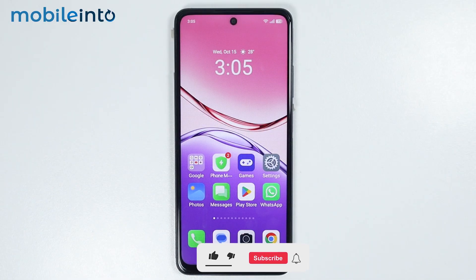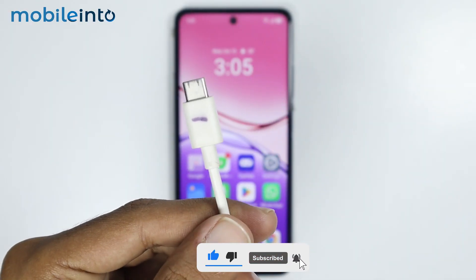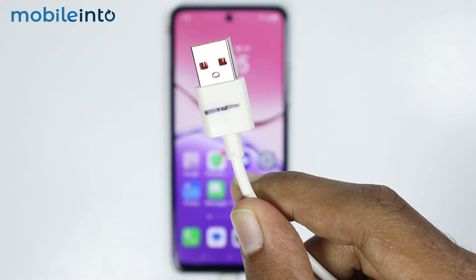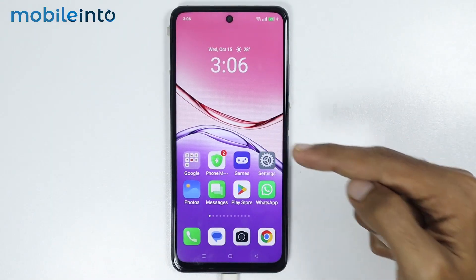To do that, first of all just use the charging cable of your smartphone. Connect one end of your charging cable to your smartphone and connect the other end with any other device with which you want to share your network.